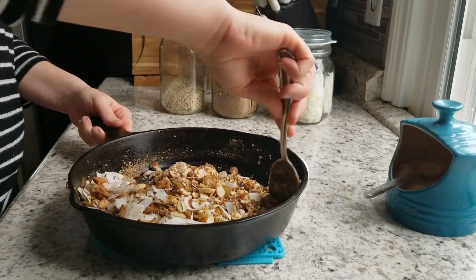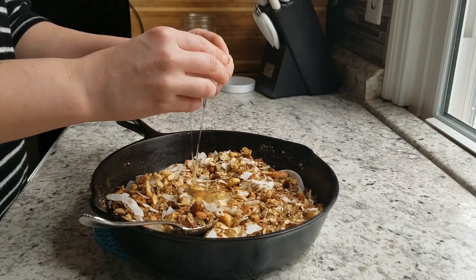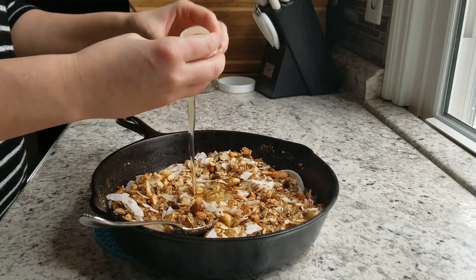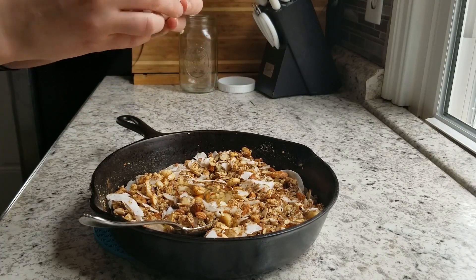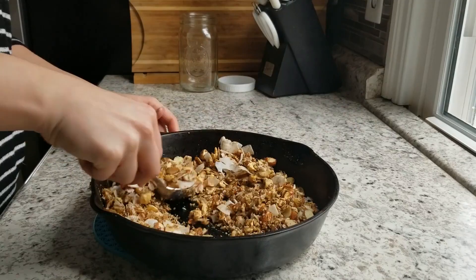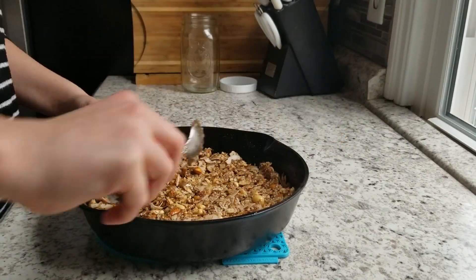I gave it a good stir and now I'm adding one egg white. Adding the egg white adds extra protein but also helps bind the granola together so it forms some chunks and gets crispy after we bake it. I'm putting it in the oven now with it kind of flattened out.